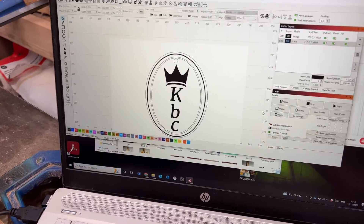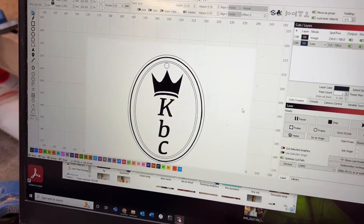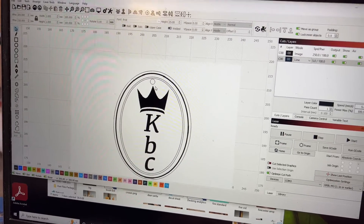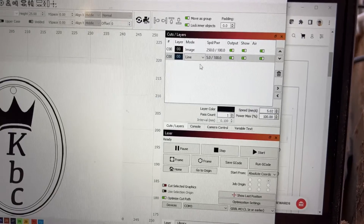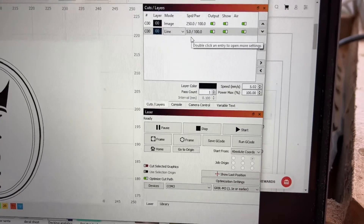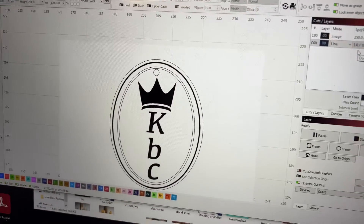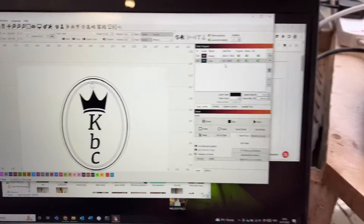I've got LightBurn open, there's my design, and all I've done is drawn an extra ring around the edge and a ring in the center. Both of those are going to be line cuts, which is going to be done at a five millimetre per second cut and a hundred percent power. Let's see if it engraves the picture and cuts it out all in one.